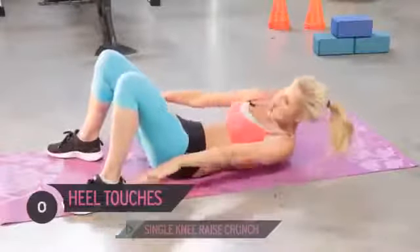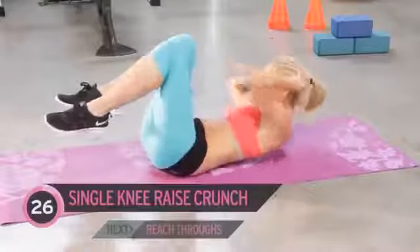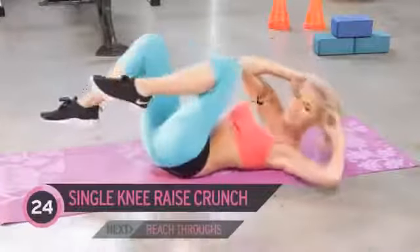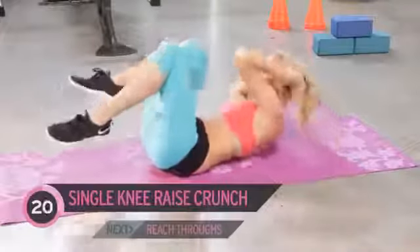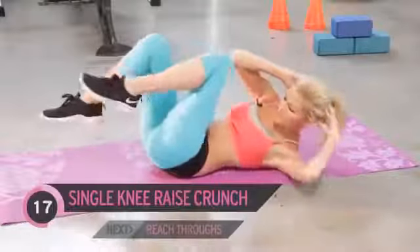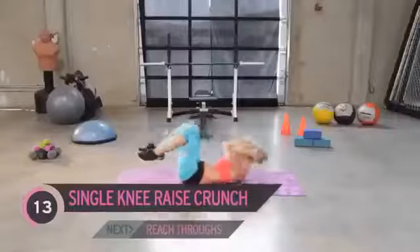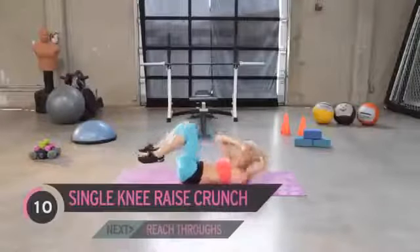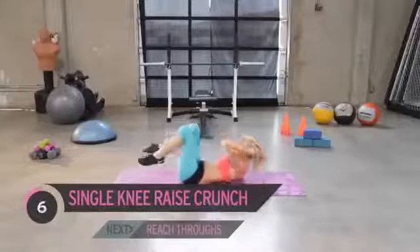Keep breathing. Next exercise — just a little crunch. Now, if you're like me and you get a bit of strain in your neck, you can put the weight of your head in your hands and then really concentrate on using your obliques to crunch. Engage those abs. Come on, keep it going. How's it feeling? I can feel the burn.